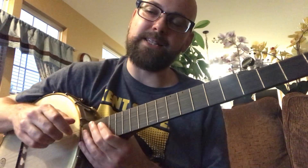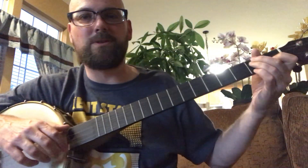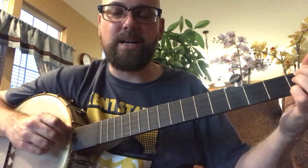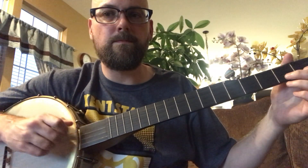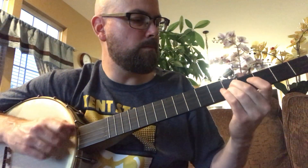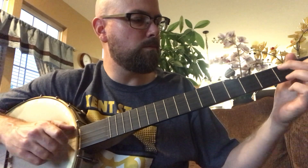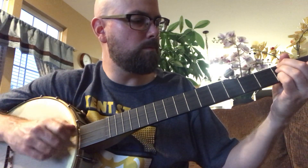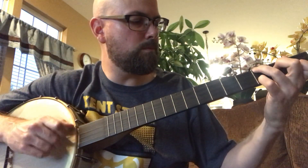You can just practice that over and over again — that's really all there is to it. But if you want to keep it interesting, while you're doing that, just change up the chords a little bit. Maybe throw on an A minor shape and make some pattern.